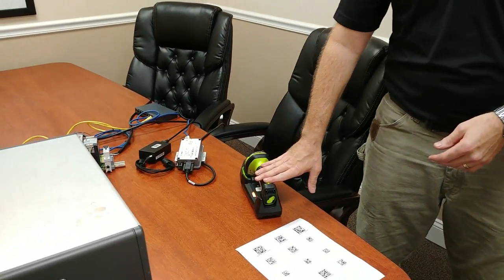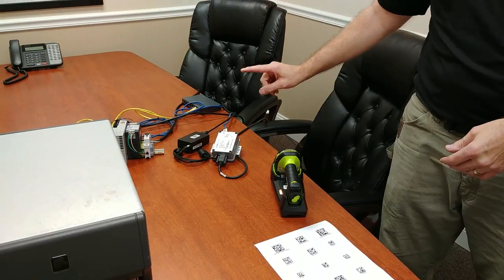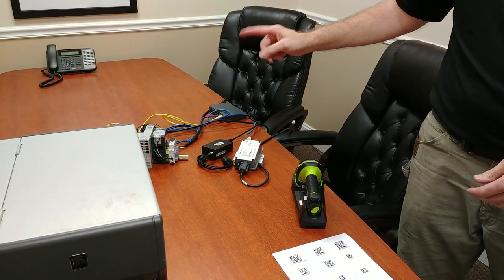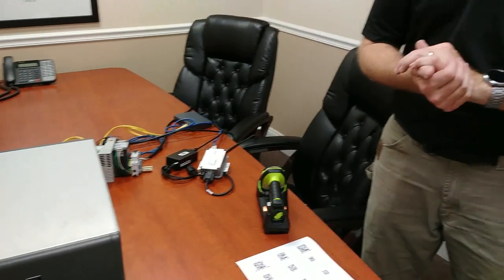What we'll be using today is the DS3600 series scanner from Zebra, the EA3600 Ethernet IP module, and an Allen Bradley ControlLogix PLC with RSLogix 5000 version 20.1,